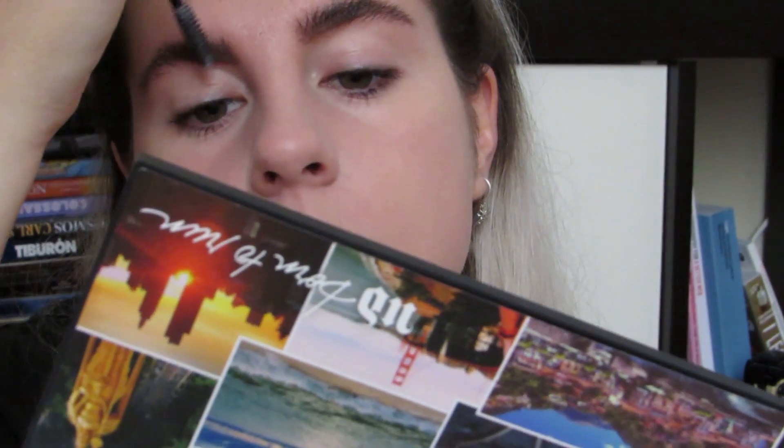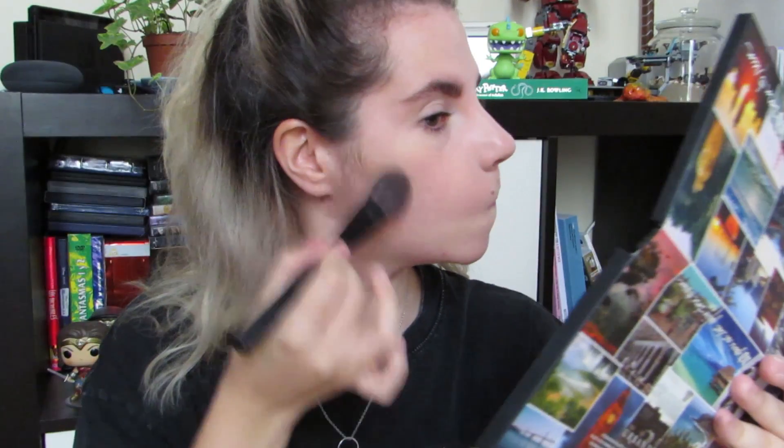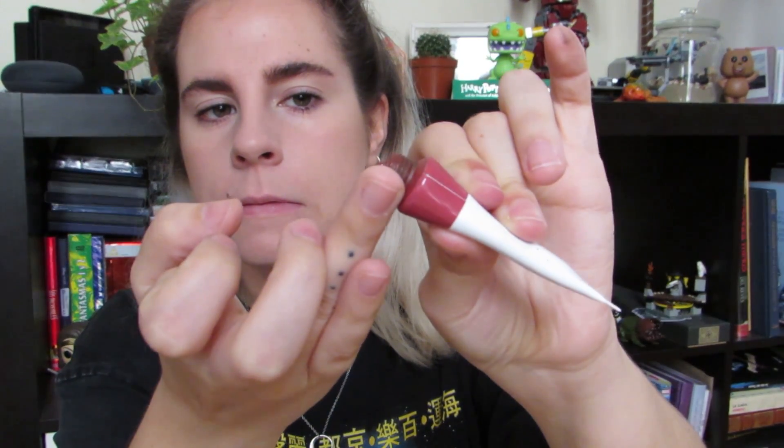Antes de hacer el maquillaje de ojos, que lo suelo hacer primero, voy a terminar el resto de la cara. Voy a usar el Hoola Bronzer de Benefit para hacer como que tengo pómulos y no tengo papada, lo cual no es verdad, pero para eso está el maquillaje. Y luego voy a usar este colorete de Glossier, que es buenísimo y me lo compré en Nueva York, pero pigmenta un montón, hay que ir con cuidado. Lo voy a usar por el moflete y alargarlo un poco hacia la sien para unirlo después con el maquillaje de ojos.